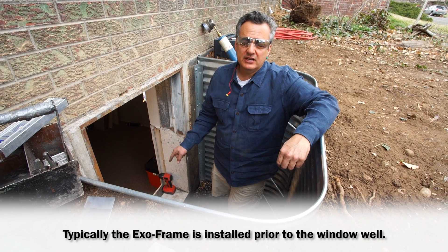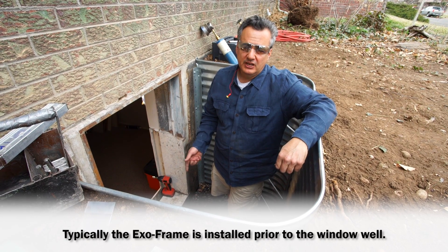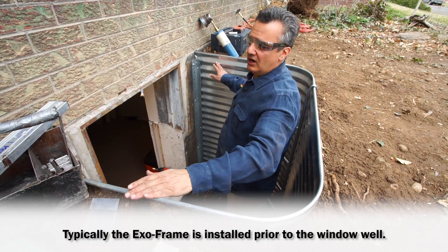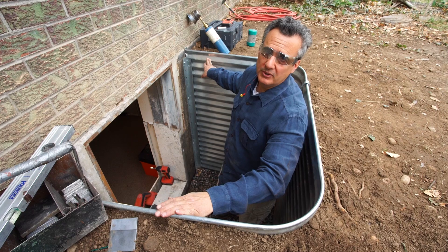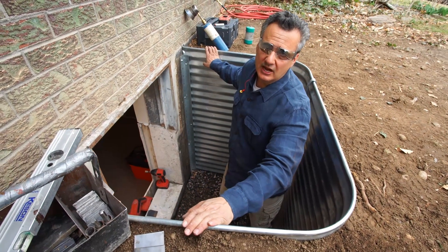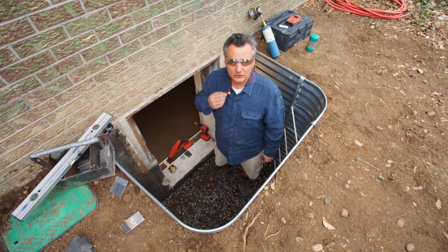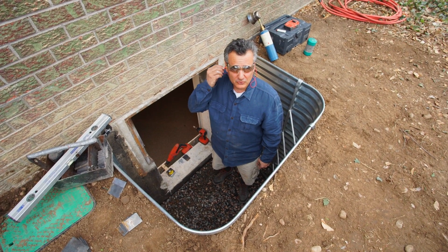Typically we cut the concrete, extract the block, then set the ExoFrame. In this particular case, to aid in shooting this video, we installed the window well first — a 55-inch side-to-side well, larger than the 42-inch well that normally goes with this size window. At Brighter Basements, we put safety first: ear plugs in, safety glasses on, and now we're ready for the ExoFrame.